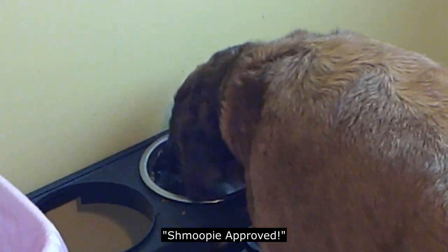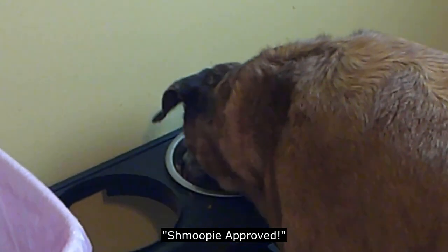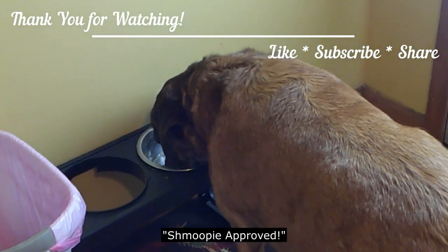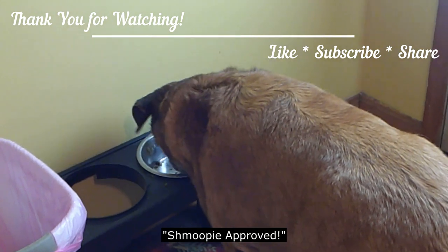Somebody else enjoys it as well — she ain't going to miss nothing. A little in the dog food and she's a happy pup.